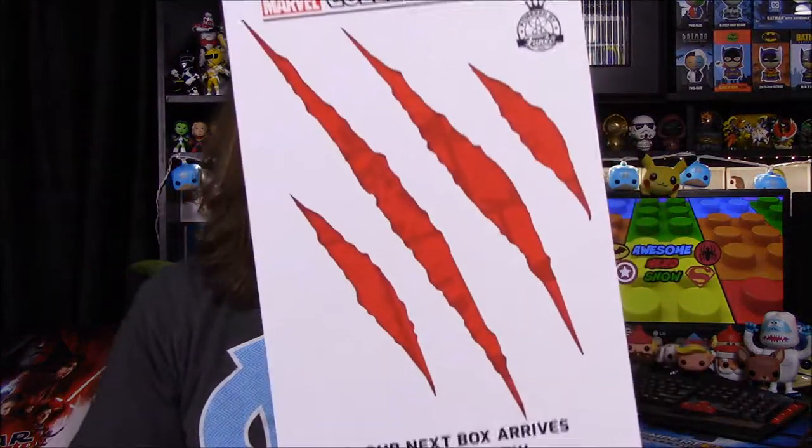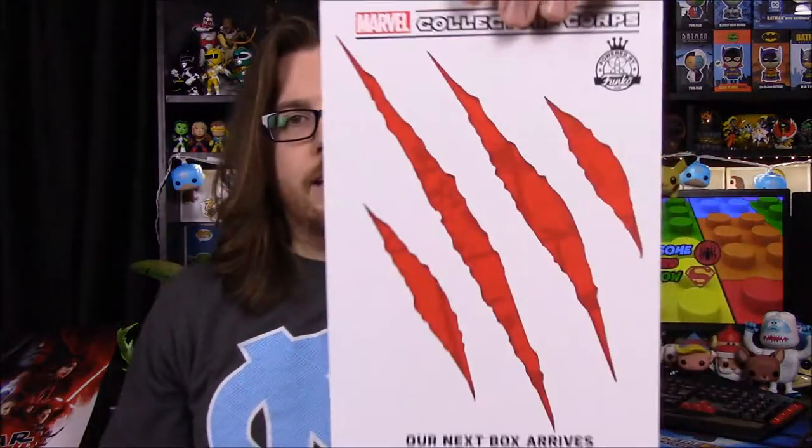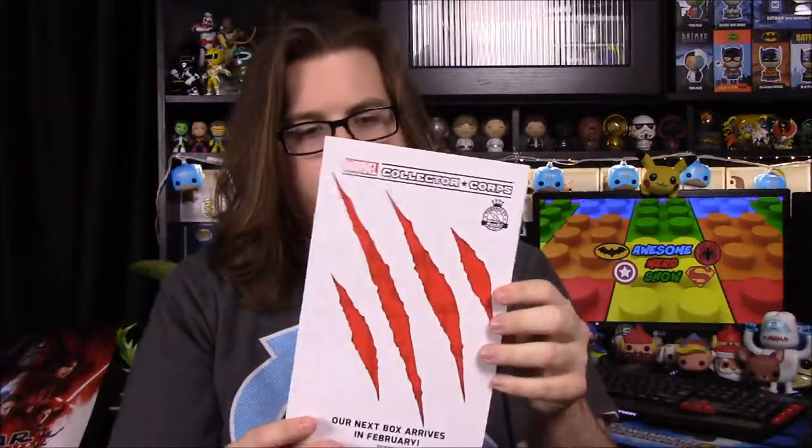So we'll go ahead and look at the card now — here's our advertisement for next month. I'm not exactly sure what the theme is, and it doesn't say. It's just got claws like that, and I don't know if it's just there for design or what. I guess it's just the Avengers, because I see a Hulk, Spider-Man, a Thor. There are designs in the back of what it is, but like I said, it's got all the different Avengers. So I have no clue what it's going to be, but whatever the claw marks are.